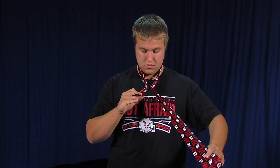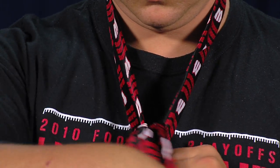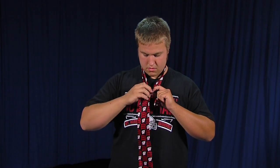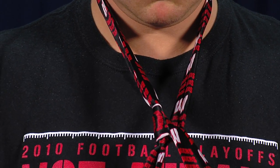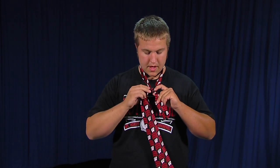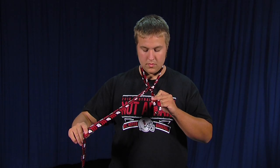Then you go back through again to this side, and you can adjust your knot when you're at this point in the process.